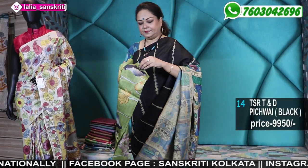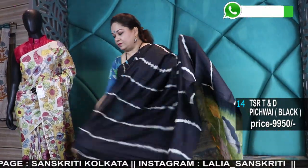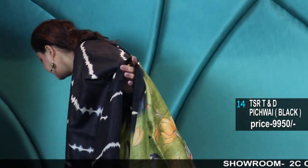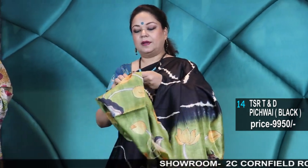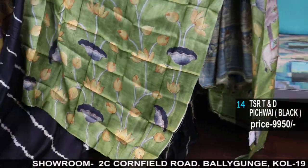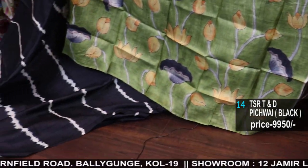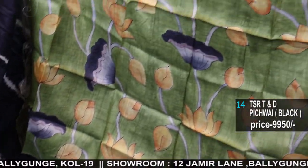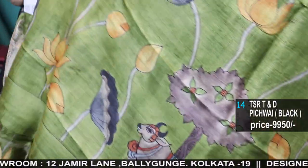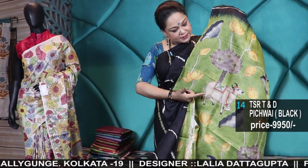Pichwai — so few are Pichwai painting and few are Kalamkari. Here again a black. These are a wow collection. See the blouse piece — the color is also so unique with a touch of black and green in the painting and see the pallu. Every art is unique.